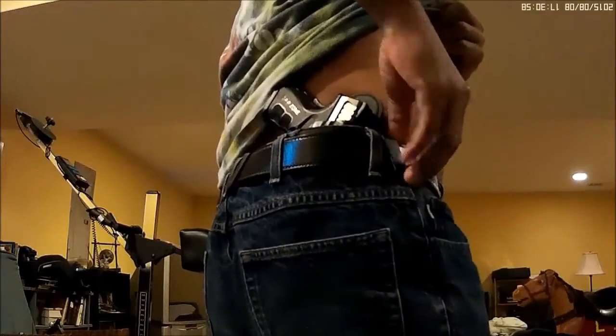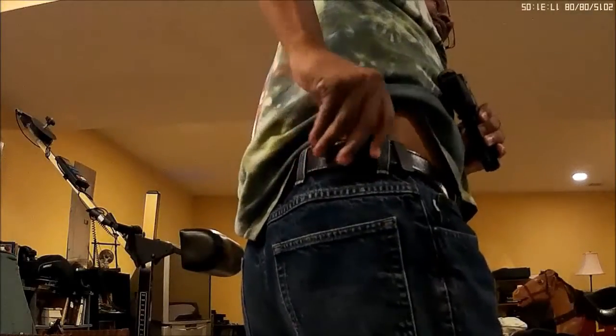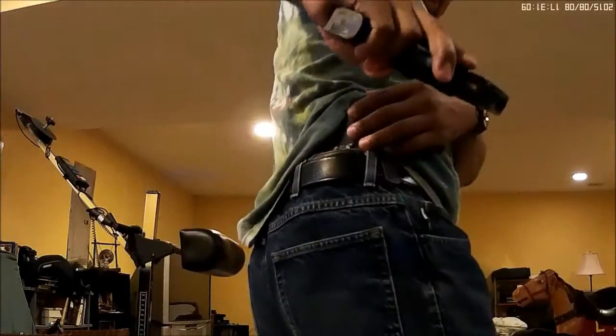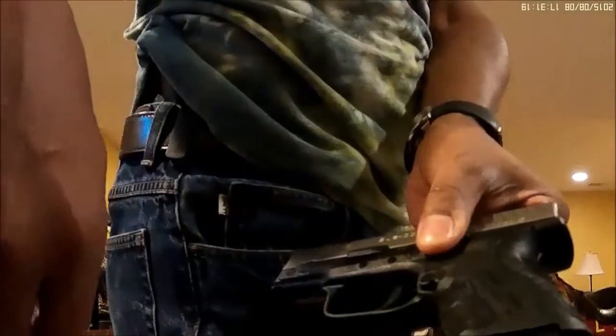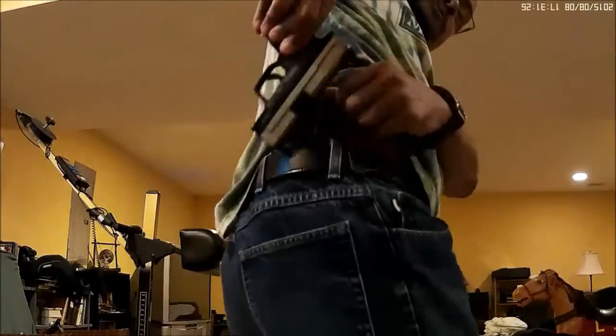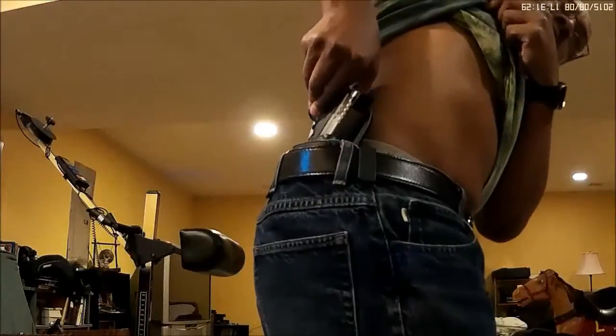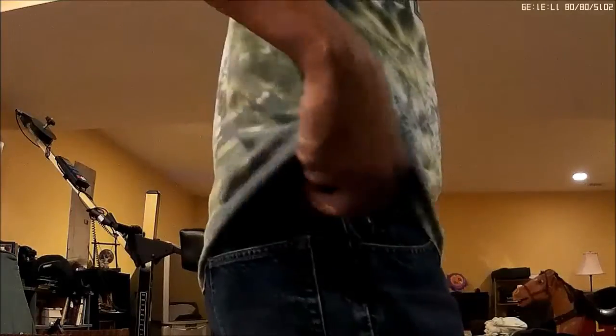When I put it back into the holster, normally what I do is I feel around to make sure there is nothing that is going to snag it. Then I keep my finger off the trigger, and sometimes I will even make sure that my hand is not on the grip safety — that means it is enabled. So if I just put it in like this, I am fine. As long as I don't have the grip safety engaged, I really don't even have to check to see if there is anything that is going to snag the trigger. That is if everything works properly.